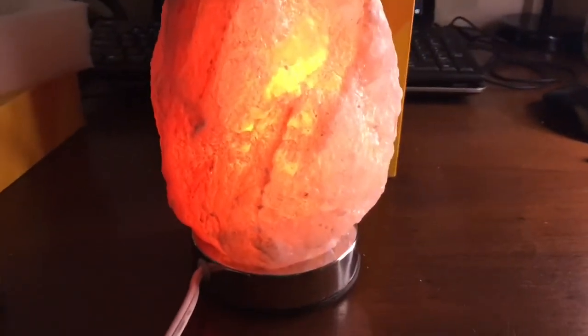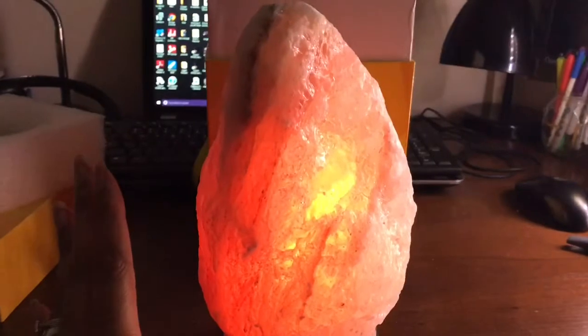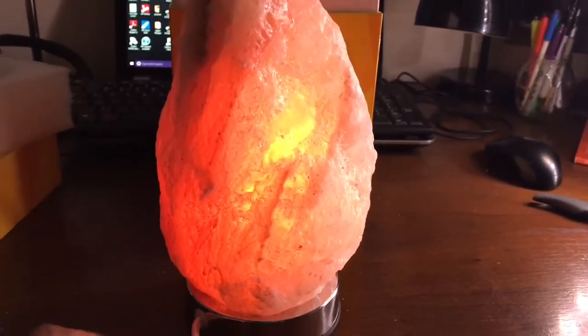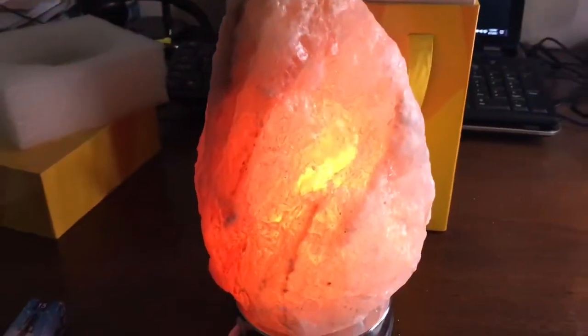I wanted one. I almost bought a Himalayan salt lamp at Ollie's just about a week ago, so I'm glad I didn't. I was sent one for free to review.